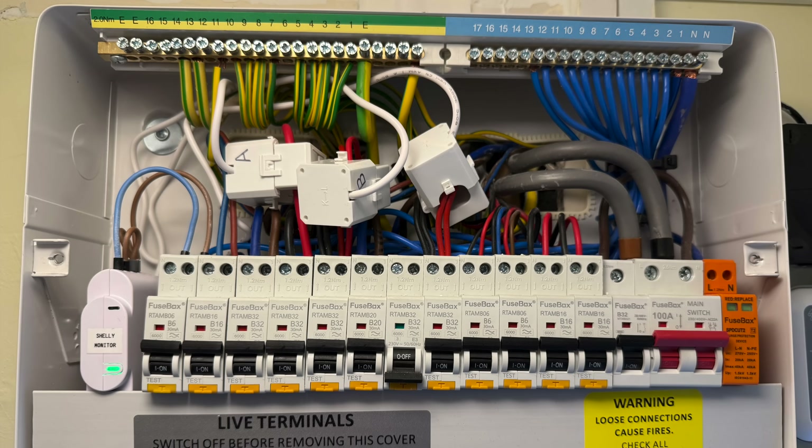Now we've seen both types of monitor, let's head back to the office and look at how they're set up. Welcome back inside — it's a little warmer in here than it is out there. What I'm going to show you today is how to install a Shelly device. The ones I've got installed in my fuse boards are already up and working, but we'll run through the app and I'll show you some of the settings. Today we're going to install this — the Shelly Plug UK edition.